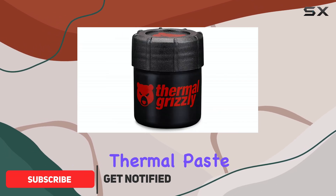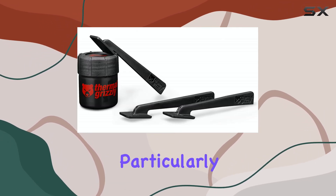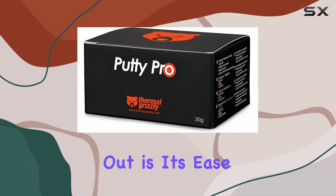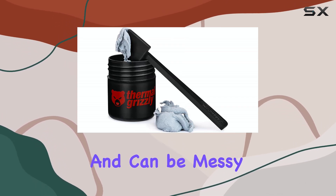This isn't your typical thermal paste. It's an electrically non-conductive thermal putty designed to replace traditional thermal pads, particularly on GPUs and PCBs. The first thing that stands out is its ease of use. Unlike some thermal solutions that require precise application and can be messy,